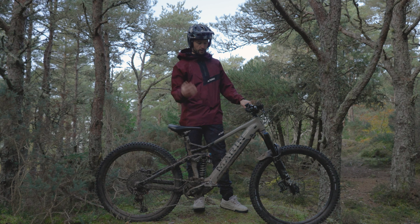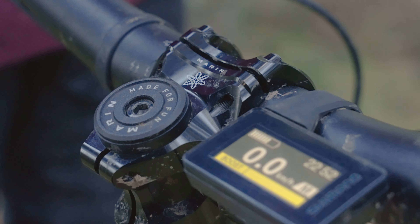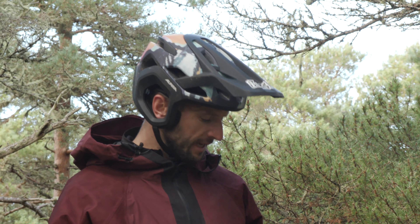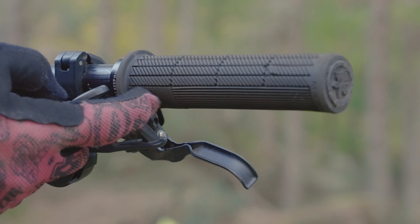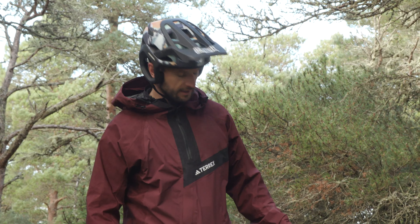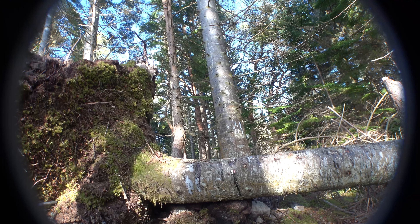In recent years, Marin have been developing their own component range, and on the 2023 Alpine Trail E2 you get a super nice cockpit combination — a 35mm CNC Marin stem, nicely finished off with the Trail bar, which feels pretty sweet. The Marin Grizzly lock-on grips are a great addition, even coming with a little indented section perfectly placed for your thumb for extra comfort and grip on the trails.